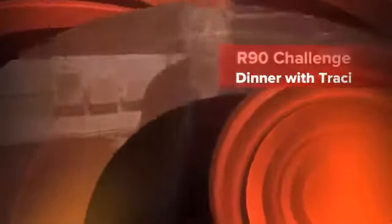Hey guys, this is Tracy. I just thought I'd take a quick few seconds of your time today and show you what a sample meal looks like on the R90 Challenge.